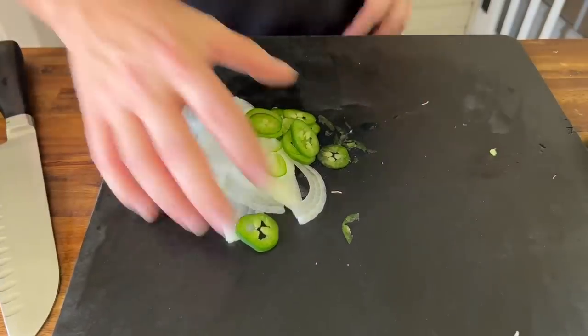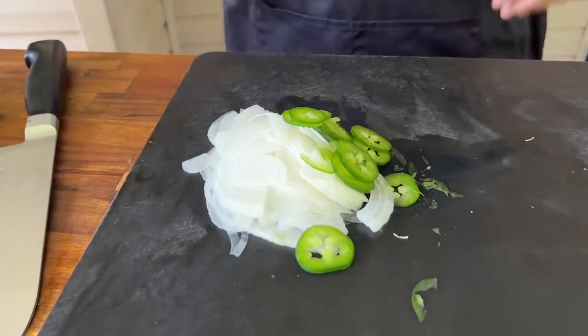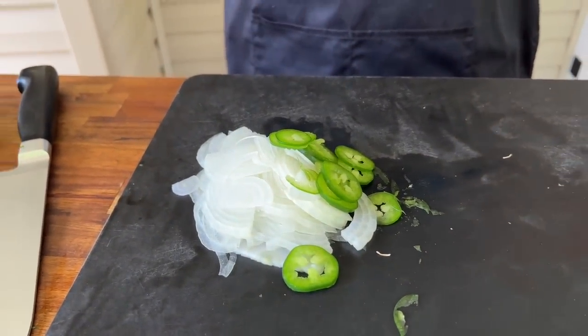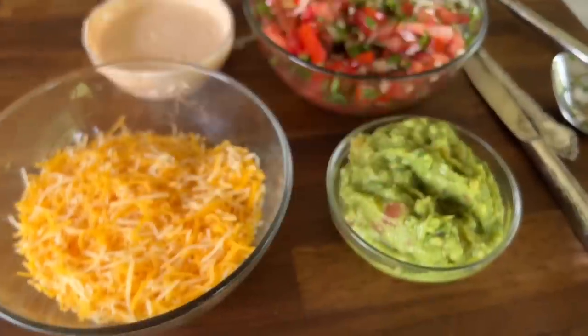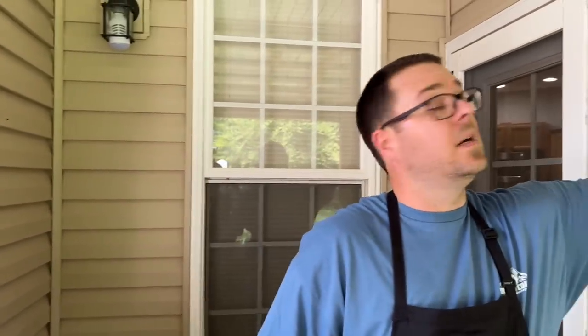Alright, just to recap: we've got our sliced onions and jalapeños — this is very important to have ready. Your balls are actually smaller than normal so it's going to go even quicker. We've got fresh pico, guacamole, our cheese, our sauce is ready, and our meat is over here sweating with all those seasonings inside. We are ready to go — put the hat on, because now I'm in business.